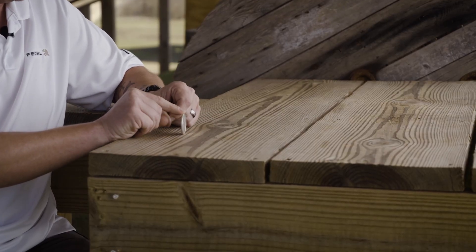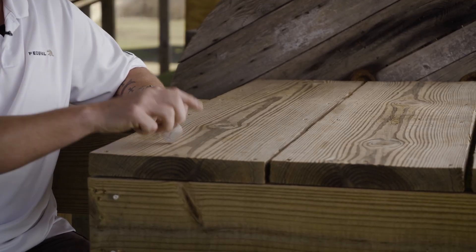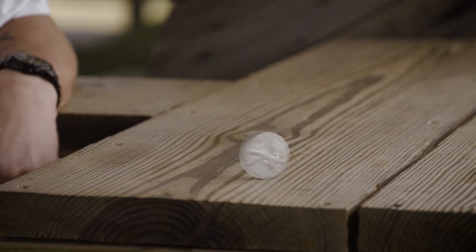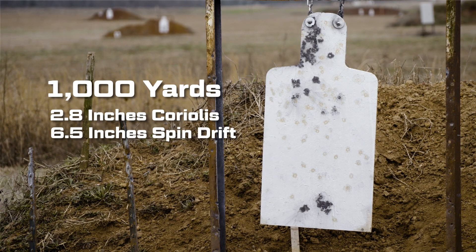Spin drift gets talked about in clouds of mystery, but it's a really simple concept — it's about centrifugal force and the direction the bullet is spinning. Spin drift is a constant thing; the slower and heavier the bullet, the more it's going to affect you. But when we're using something going 2,900-plus feet per second in a 6.5 Creedmoor, it gets there quicker, so spin drift has less effect because it's moving faster in a lower trajectory. We get about six and a half inches.